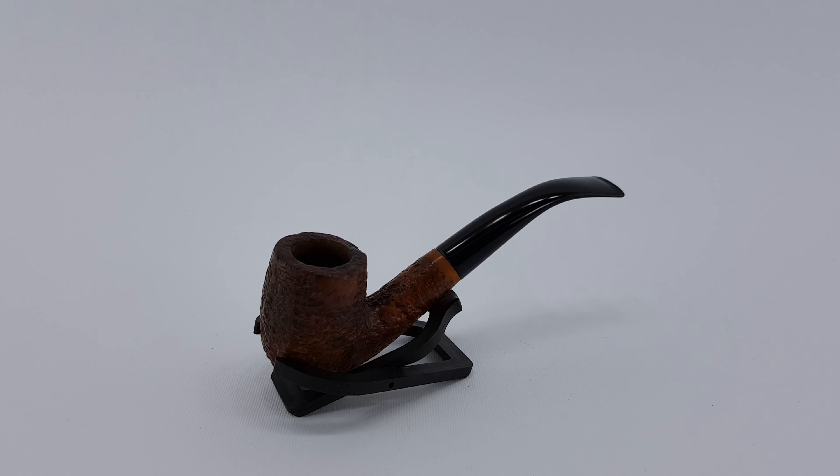Welcome. In this video we are looking at an English estate — this is a Duncan pipe, Duncan copper grain, bent billiard shape, sandblasted finish. It has copper grain under it; it's sort of a 360 sandblast, something like that.